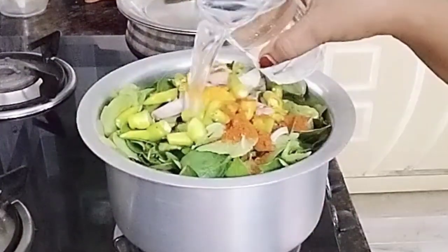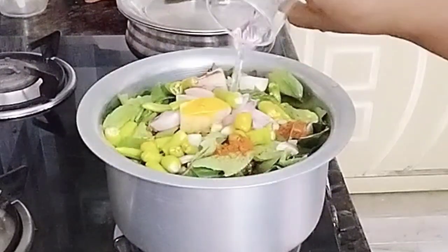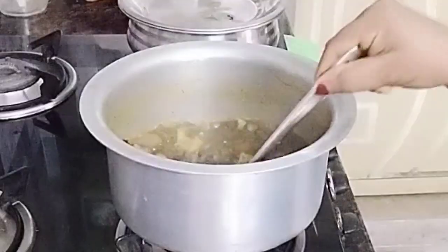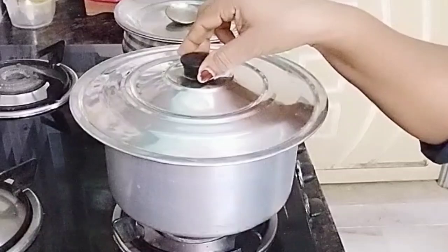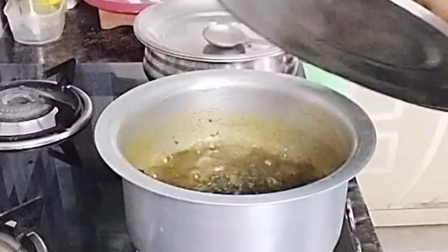I'm doing a glass of water. It's a glass of water. I'm using a glass of water — water is ready. Now I'm doing a lot of water.